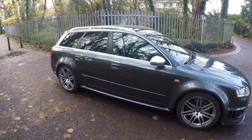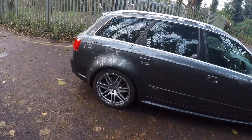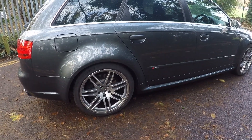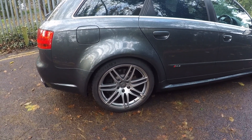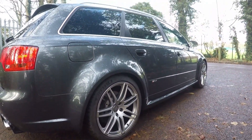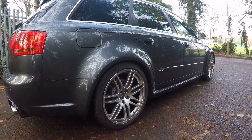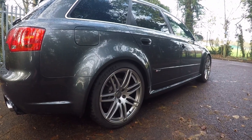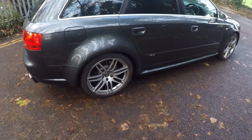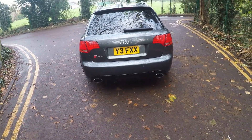Another area of concern for RS4 owners is the suspension. The standard factory Dynamic Ride Control (DRC) system is really problematic — it's extremely good at what it does, but the shocks aren't that great. A lot of owners change to coilovers once the shocks start to go bad. This car is still on the original DRC system, so I'm sure at some point I'll have the same trouble as everyone else. However, in 2019 it had a DRC refresh from Audi — about two grand was spent on the system — so hopefully it should be good for a while.